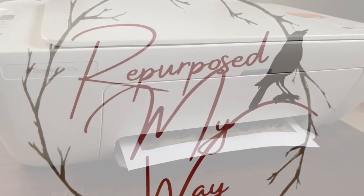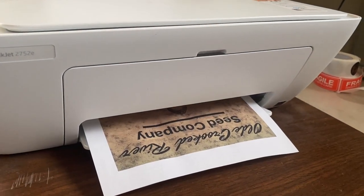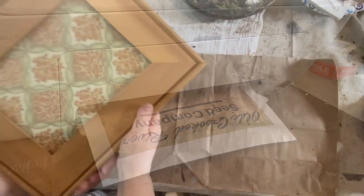Hello, my crafty loving friends. Welcome to Repurpose My Way. I'm Shelly. Are you ready for some fun primitive thrift flips? I hope so, because we're going to get into it.